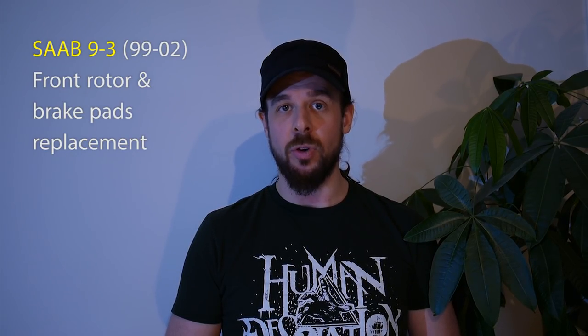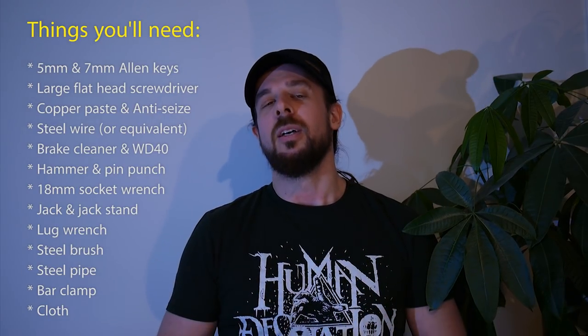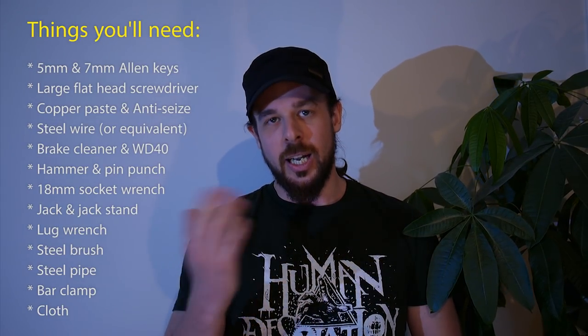Hello, and welcome to this tutorial on how to replace the front rotors and brake pads on your Saab 9-3. I was originally planning on making this video in Swedish with English subtitles since I'm Swedish, the car is Swedish, and we're in Sweden. Then I figured I'd save myself the time and energy of actually having to write them. So here we go, it's all in English for you.